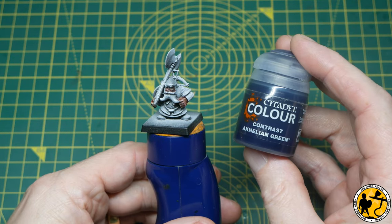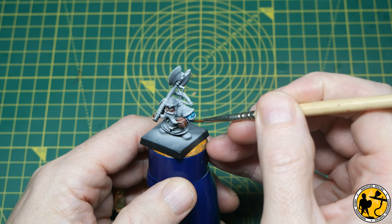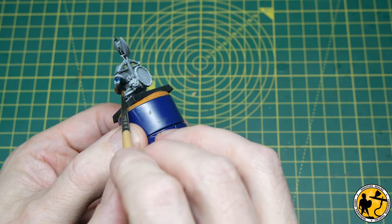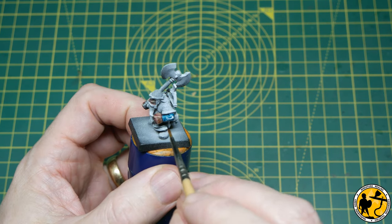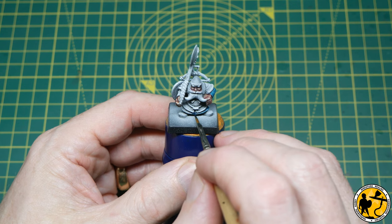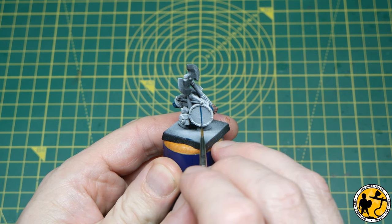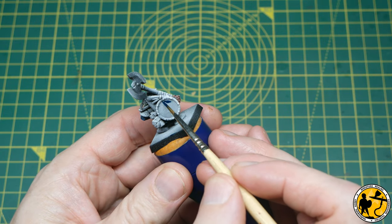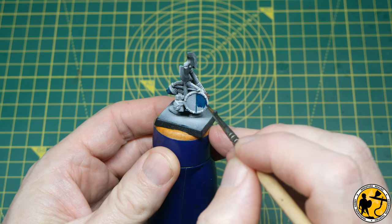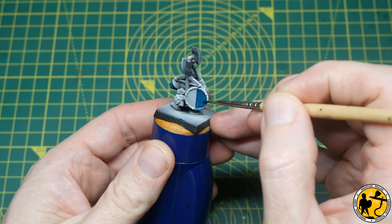Now to Citadel Contrast Akelian Green, which is a very rich, vibrant turquoise-ish colour — there's a green tone but plenty of blue in there as well. This is a really nice solid base for the main clothing areas. It goes nicely into the recesses to give a deep rich colour but is very smooth over flatter surfaces, which prevents streaking. I'm going with a half-shield design, painting a thin line first before filling in the other side. Contrast paints give you an awful lot of control — much neater than you might think.